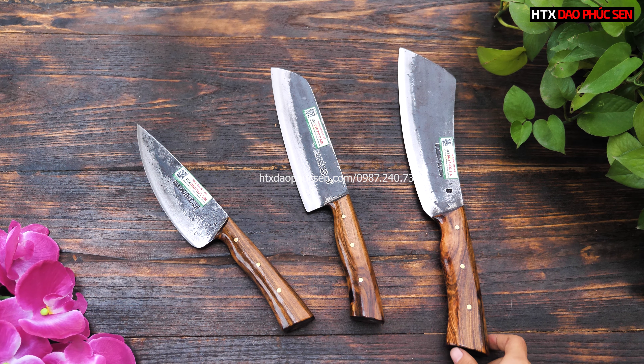Đây là bộ 3 dao rất nhỏ gọn của bên em, phù hợp với các anh chị hay sử dụng trong gia đình hoặc làm hàng. Nếu các anh chị yêu thích bộ này, hãy để lại bình luận bên dưới để bên em liên hệ tư vấn thêm. Các anh chị cũng có thể tham khảo thêm sản phẩm qua website daophucsen.vn hoặc htxdaophucsen.com. Cảm ơn các anh chị đã theo dõi và ủng hộ, xin chào và hẹn gặp lại!